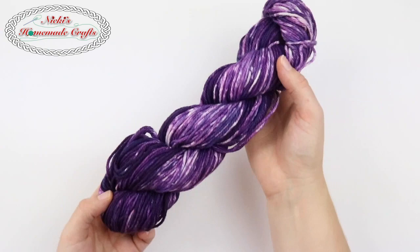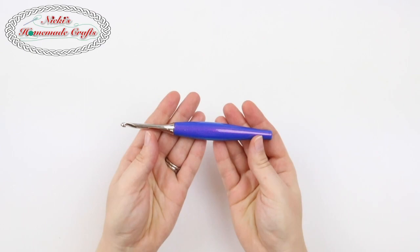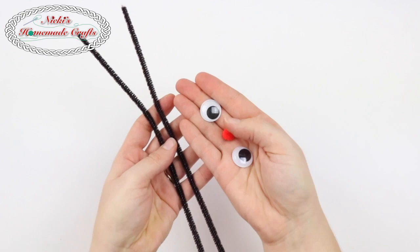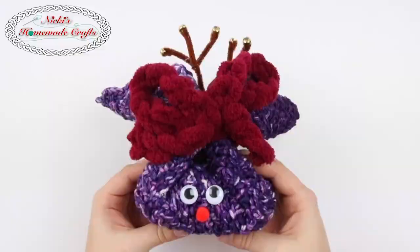You will need some cotton yarn. This is 100% organic cotton yarn I got from Knit Picks that I dyed myself with RIT dye. If you are interested in knowing how to do that, I have a tutorial on my website for that as well. You will also need a 5 millimeter hook, some scissors, some pipe cleaners, some eyes and a little nose as a pom-pom, as well as a hot glue gun. You will also need some bells and something to tie it up — I just used some loop yarn right here.